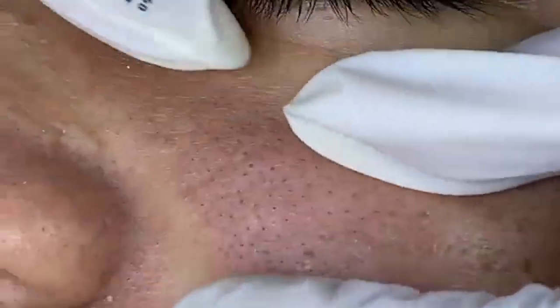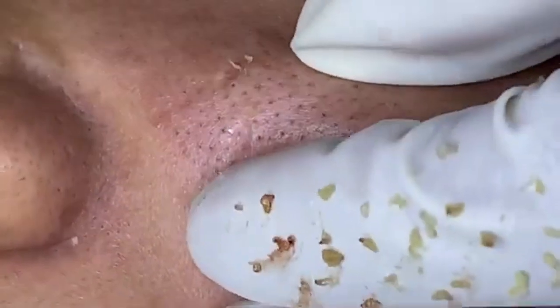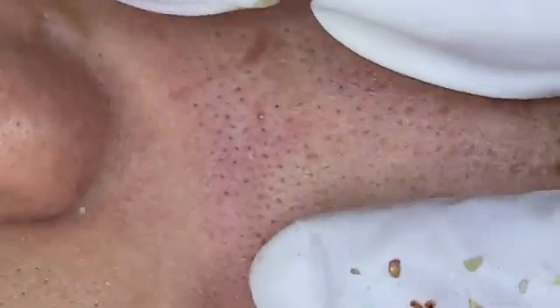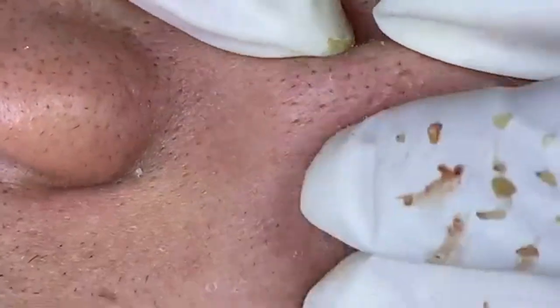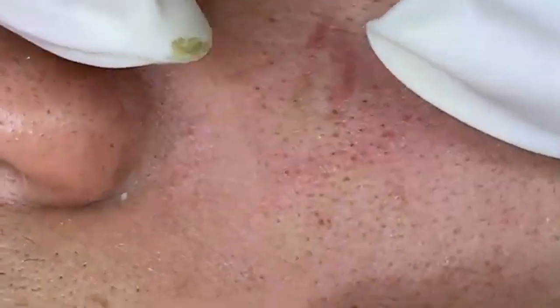There are five main skin types. Normal skin is balanced in terms of moisture and oil production with few imperfections. Oily skin is characterized by excess oil production, leading to a shiny appearance and potential breakouts. Dry skin often feels tight or rough with possible flakiness and dullness. Combination skin exhibits traits of more than one skin type — such as oiliness in the T-zone (forehead, nose, and chin) and dryness in other areas. Sensitive skin is prone to redness, irritation, and reactions to various products. Identifying your skin type will help you choose products and ingredients tailored to your needs.